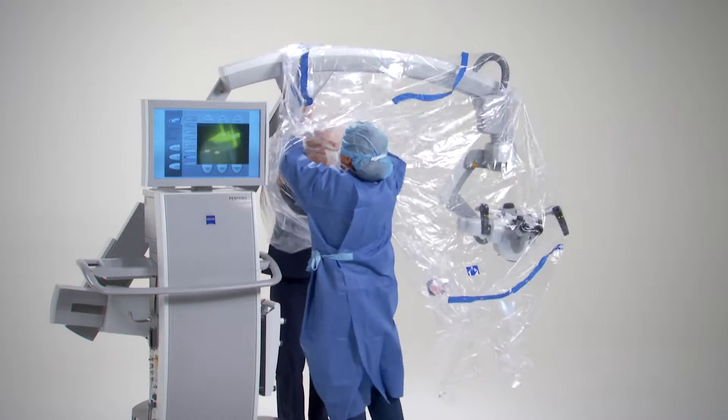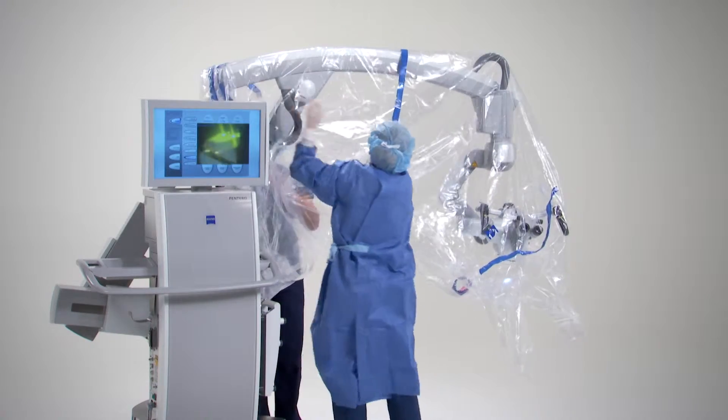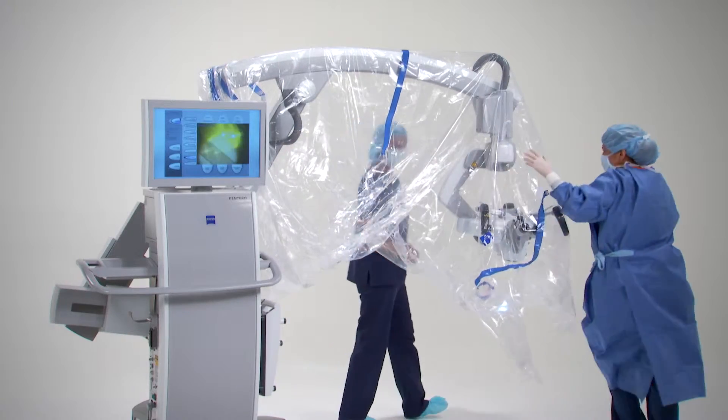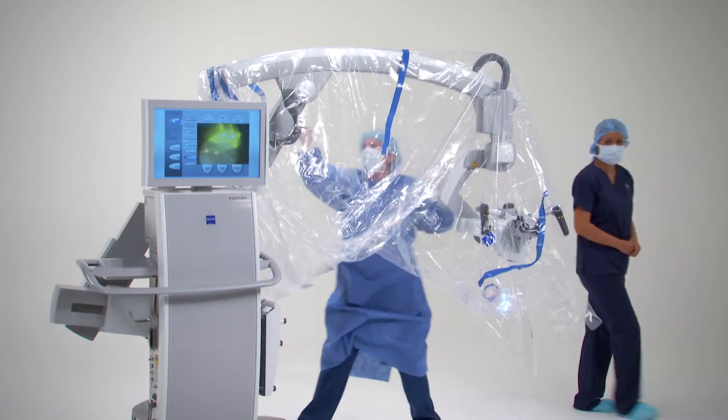Make sure that there is slack in the drape to allow for swivel, tilt, and rotation of the microscope, especially around the hand grips. Pull the drape over the rest of the arm.